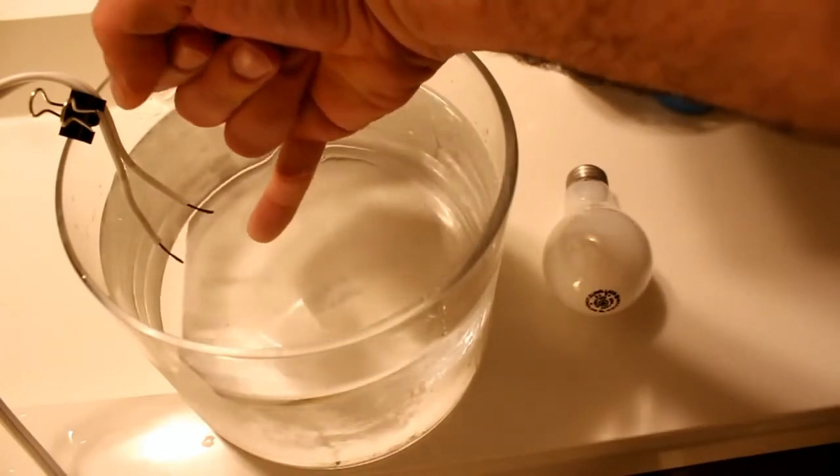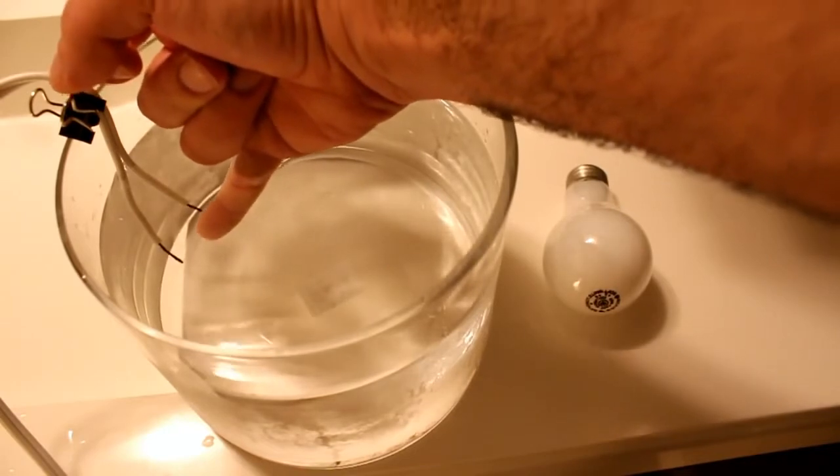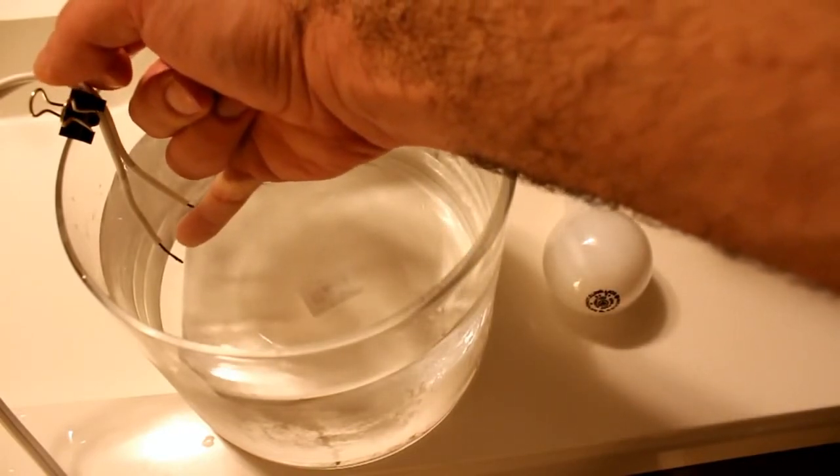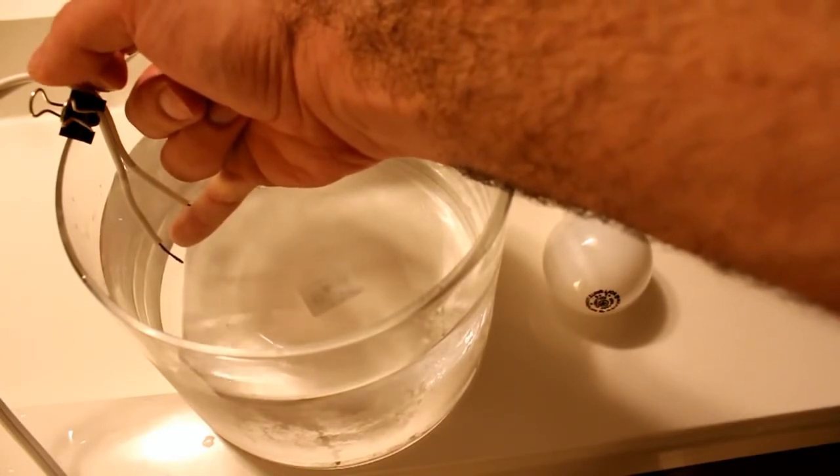Nothing. Let's go between the wires. This is scary. Definitely don't try this at home. I can feel the electricity here, but very little — not much.